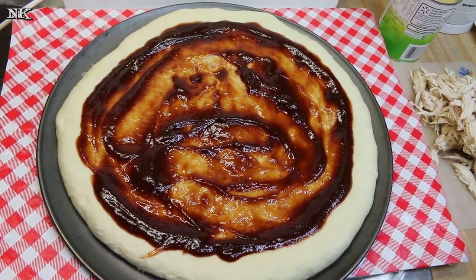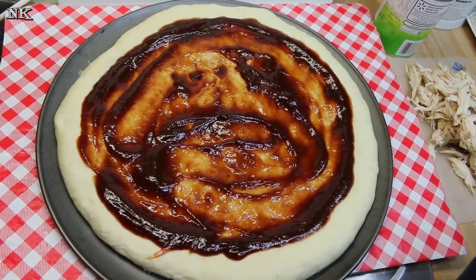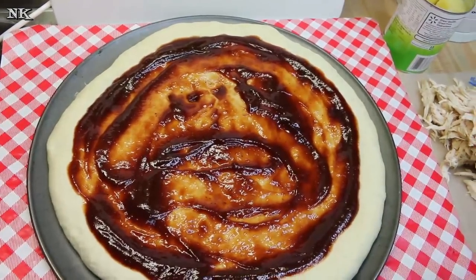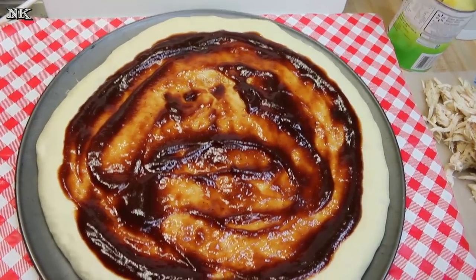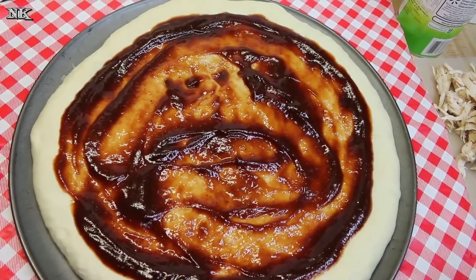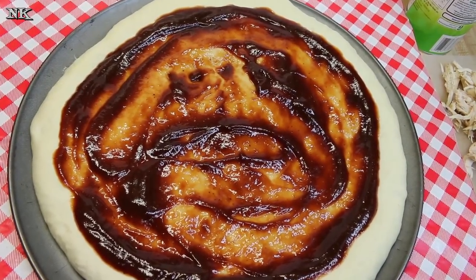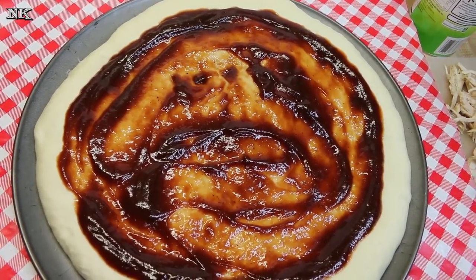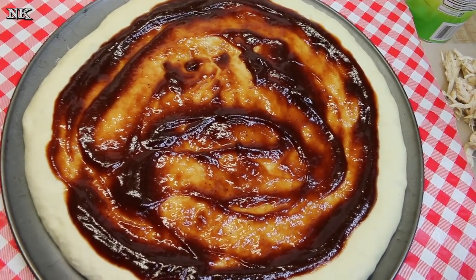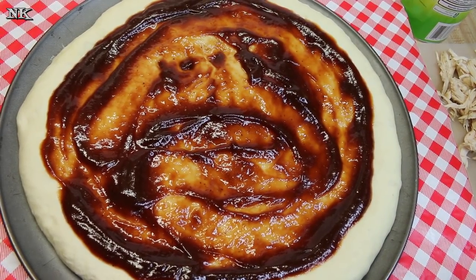I have spent the last two hours on the phone trying to remedy a problem with one of my girls' cell phones — very frustrating. In the meantime, my pizza dough over-rose. I really wanted to make this video because this is part of our Budget Buster Bulk Cooking roast chicken series, and I want to make roast chicken pizza two ways.